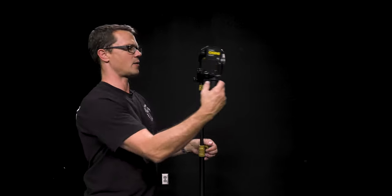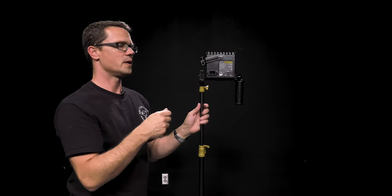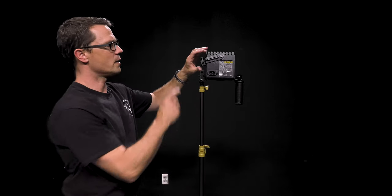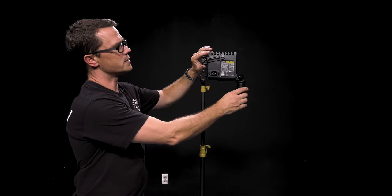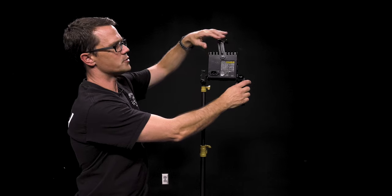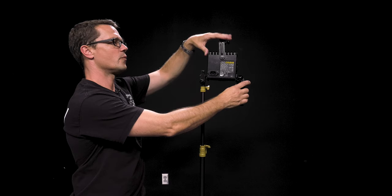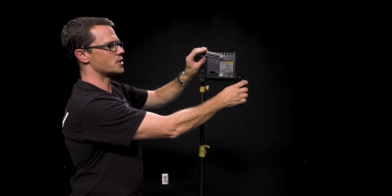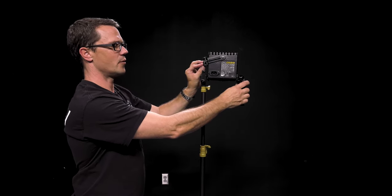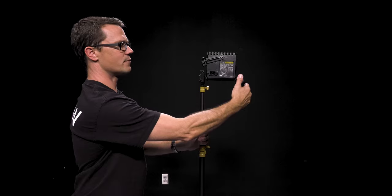If I rotate this back around, you can take a look at some of the controls on this light. You'll notice there's no light switch — that's because for this particular light, the switch is in-line on the power cable. You will also notice on here there's a lever or arm that moves up and down. If we want to attach a gel to change the color temperature or a diffuser, move it up into the top position. If we want to attach an umbrella, we rotate it down.